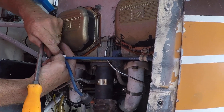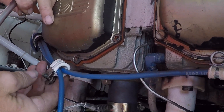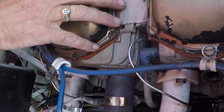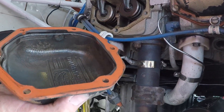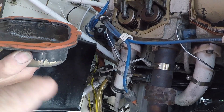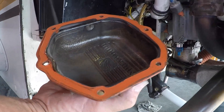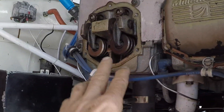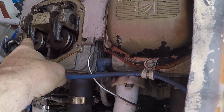We're taking the rocker cover off. Those of you with two-place aircraft will notice this one is equipped with silicone rocker covers. If you've got an O-235 with the cork ones, you're not doing this every year because you'd be destroying your cork gaskets.